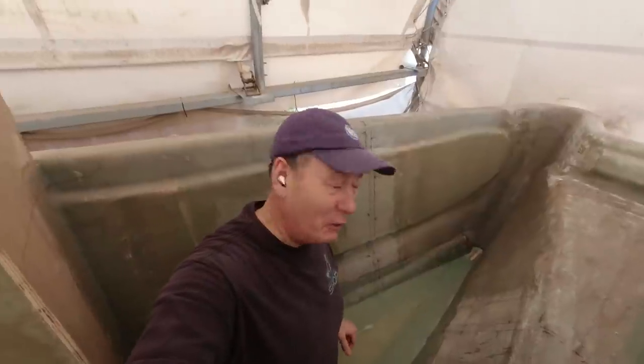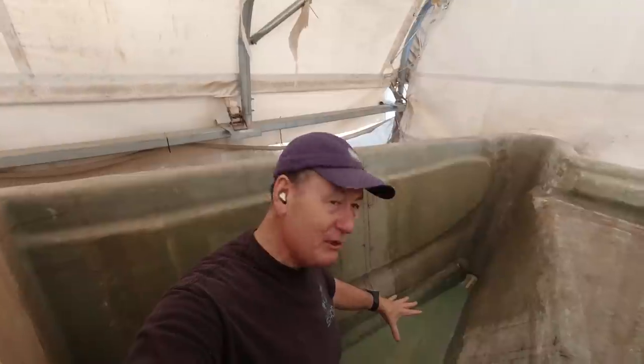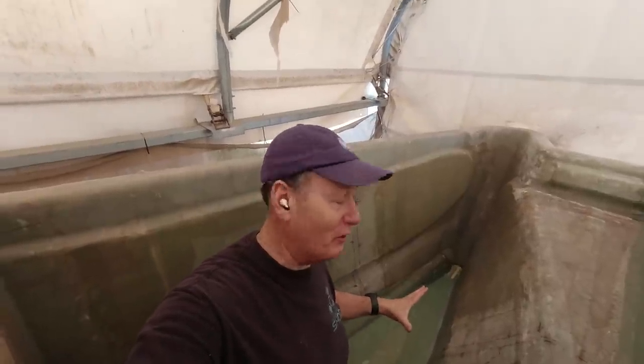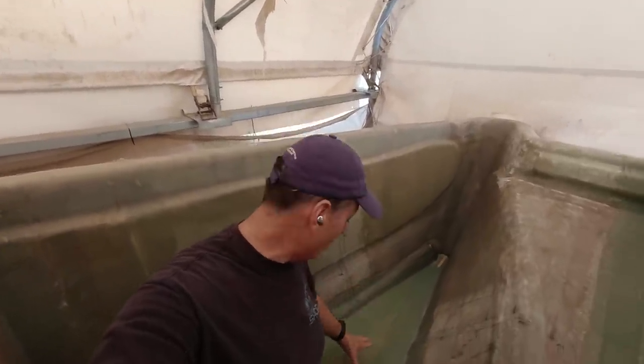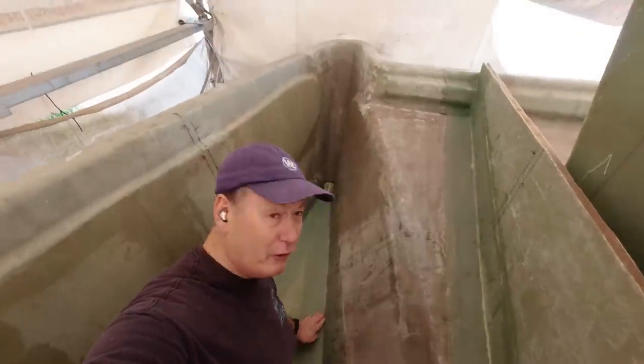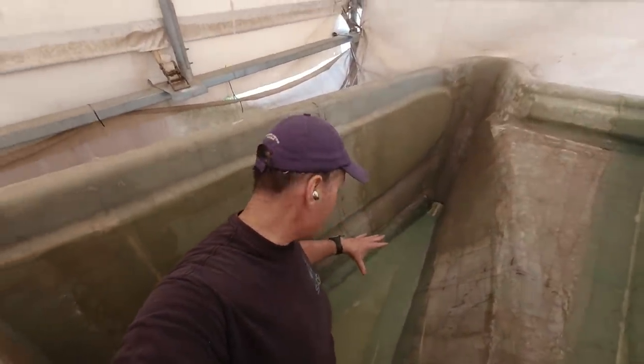I hate removing peel ply prematurely — I like to leave it there to the very last second. But the problem is I can't glass onto peel ply, so you've got to make sure you remove it. In this case this is going to get finished pretty quickly, so I have actually torn it off. But as you can see, that fillet's perfect. It's nice and smooth, it's perfectly laminated. That crash bulkhead is now very, very solid.